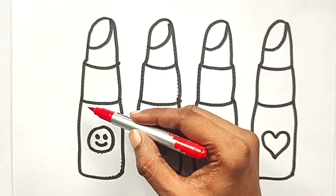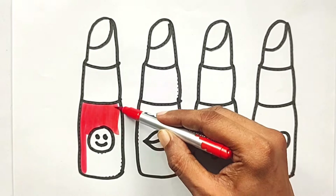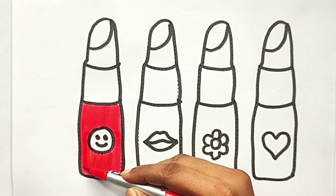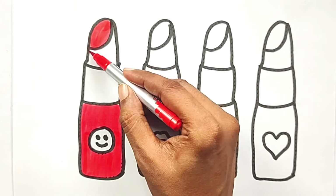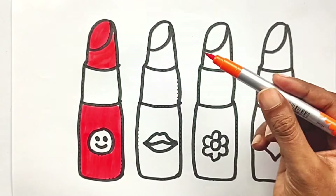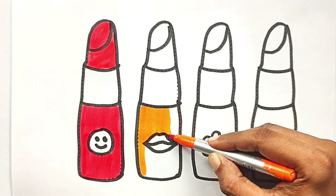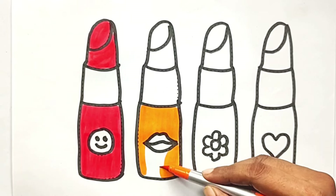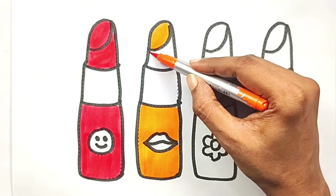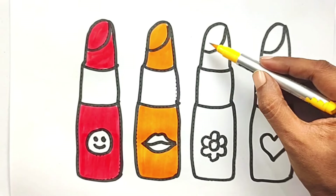Red color, orange color, orange color, yellow color.